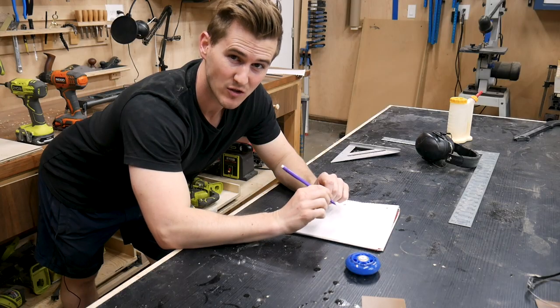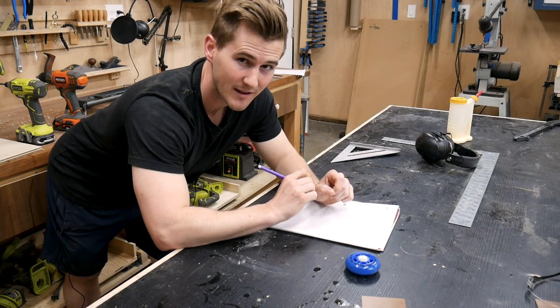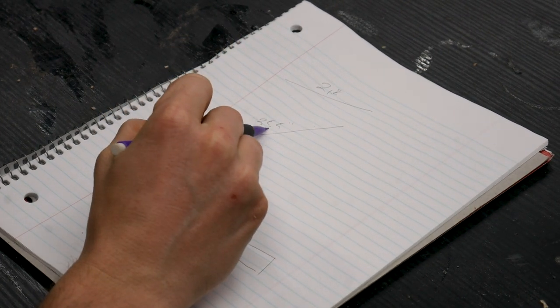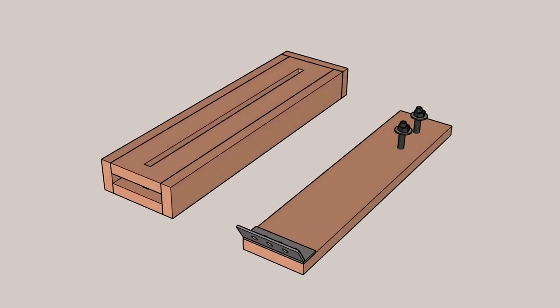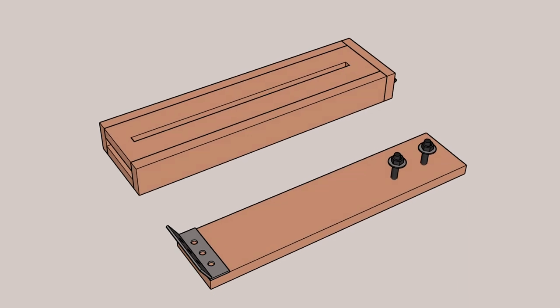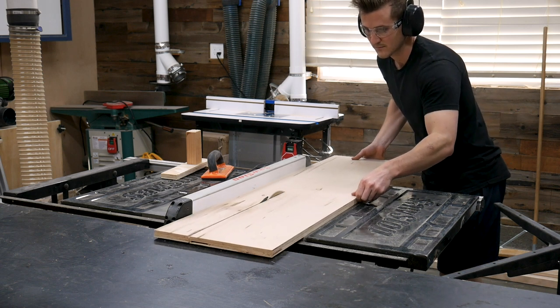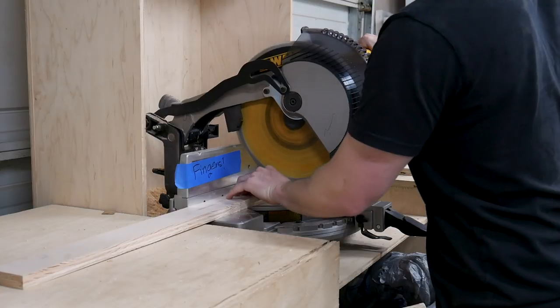I already designed what this thing is going to look like in SketchUp, but now that I have it hung and measured exactly where it's going to go, I'm going to quickly sketch out what I think it needs to be. The shortest length will be 21 and a half inches and the longest 35 and a half inches. If I build two pieces that are 19 inches long each that can fold into each other, they can overlap by three and a half inches even at their longest point. Now I need to head over to the router table and route out the same half-inch groove we did for the adjustable height mounts in part one.